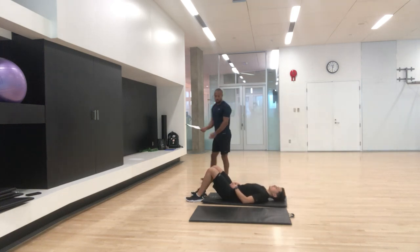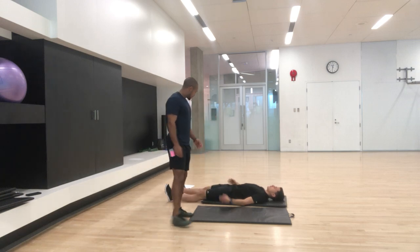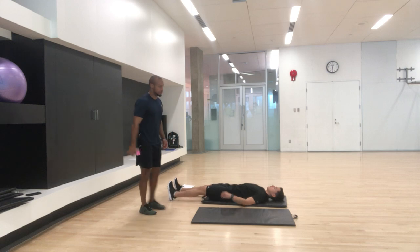What I like to start off people with is the lower quadrant, or the legs. Just straighten out your legs. He's going to lift his right leg up as high as he can.